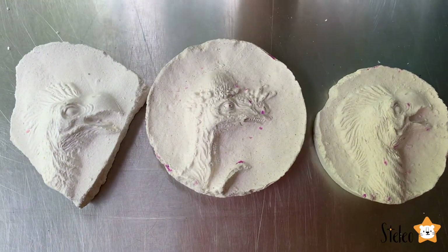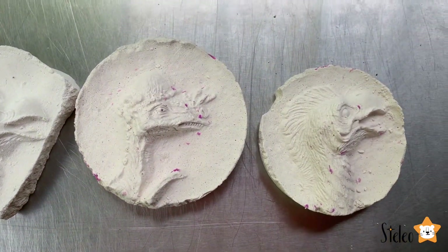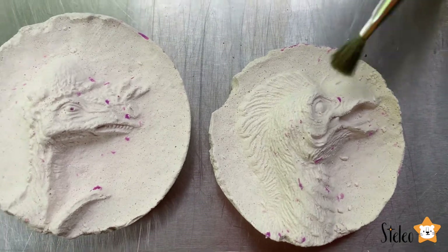Look guys, our fossils are ready. Look at them, how beautiful.